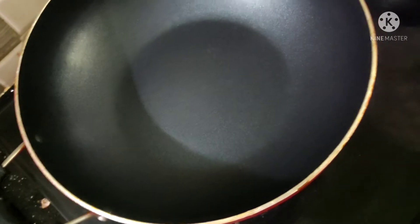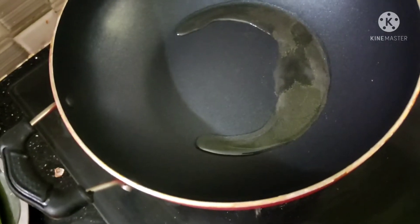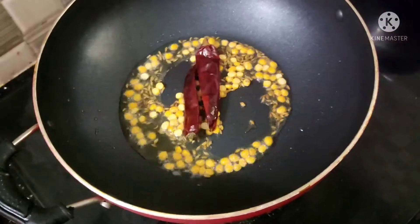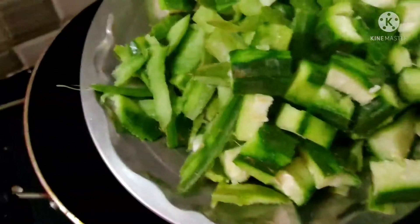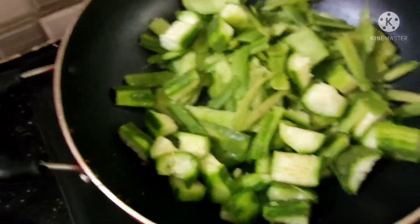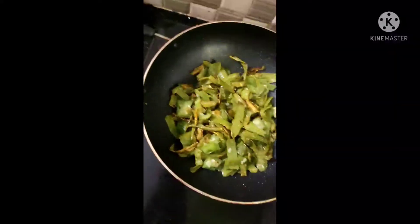First, we are going to make a pan. Add 2 tablespoons of oil, then add 1 tablespoon of oil. Mixed in 1 tablespoon of oil, then add 2 tablespoons of oil.